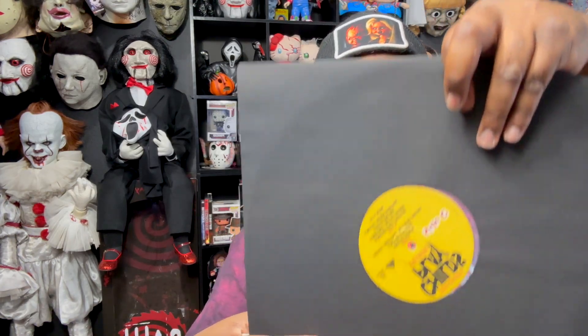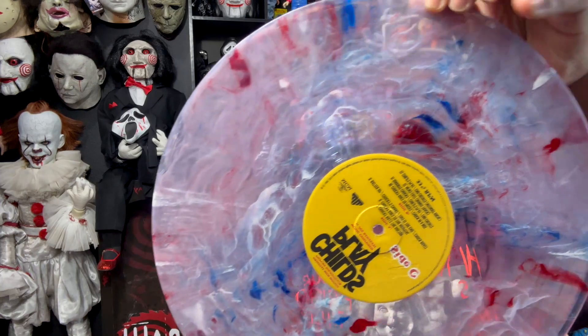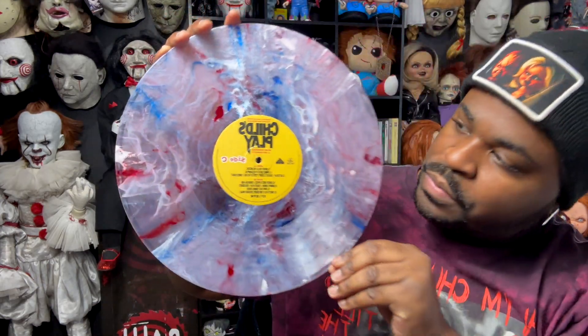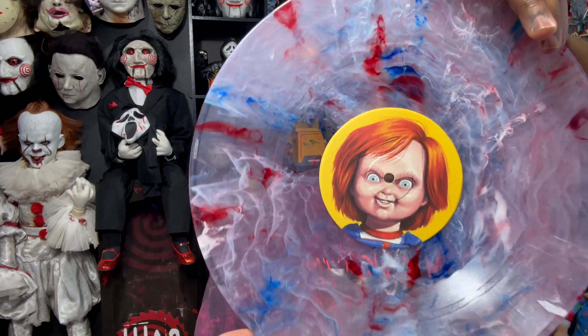We're going to go take a look at the other one. It's probably pretty much the same. We didn't get a booklet — I know sometimes with vinyls we get booklets or extra photos or something like that. Here is the other one. It's so beautiful — it's like a clear red, white, and blue look to it. Child's Play side C.